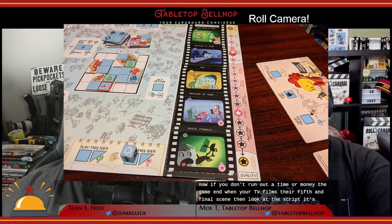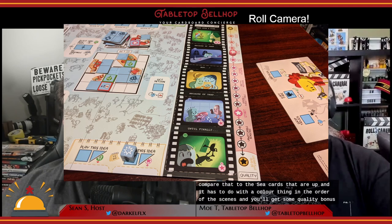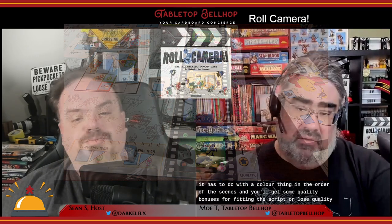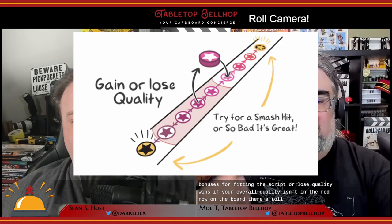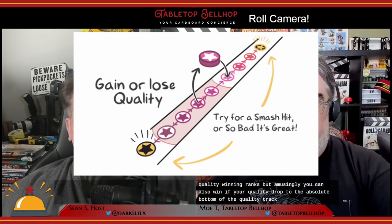At the end of each player turn, your schedule gets reduced by one, and if time runs out, the entire team loses. You can also lose instantly by running out of money — the inevitable tripod of production: time, quality, and money; pick any two. If you don't run out of time or money, the game ends when your team films their fifth and final scene. You then compare the script to the scene cards — looking at color and order of scenes — getting quality bonuses for fitting the script or losing quality for not. The group wins if overall film quality isn't in the red. There are five good quality winning ranks, but amusingly you can also win if your quality drops to the absolute bottom — you've made a movie so bad it's good. Don't underestimate the power of a cult classic.